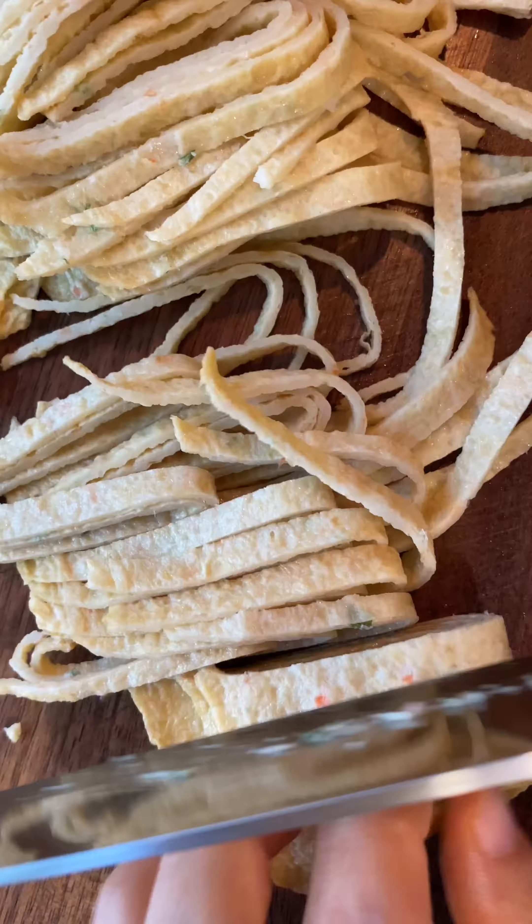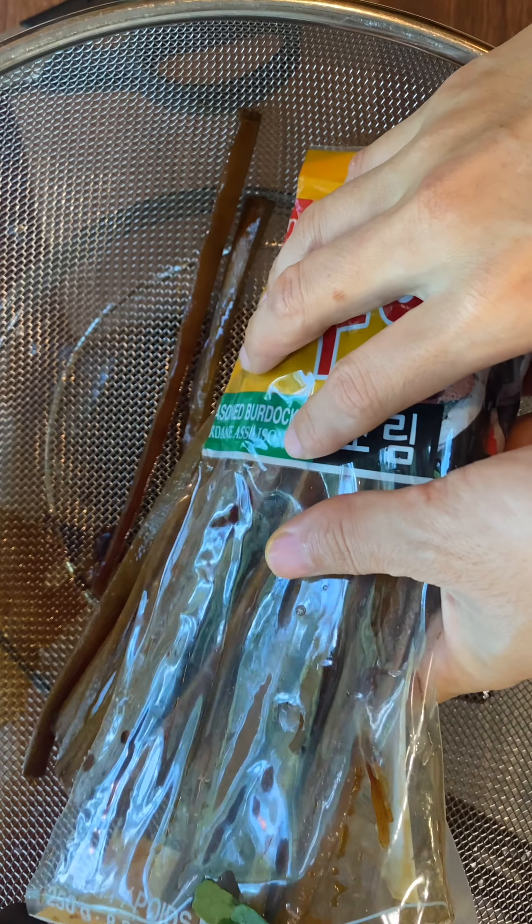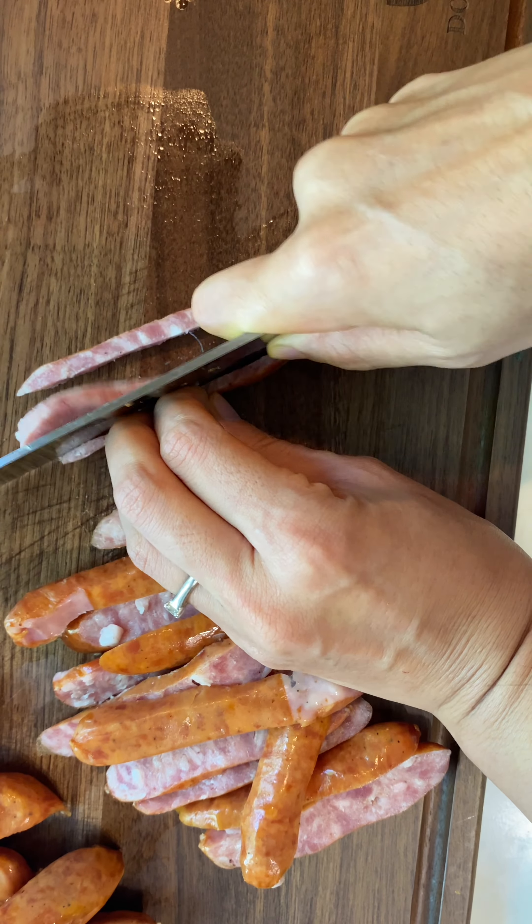Today I'm making classic kimbap. Pickled radish and burdock roots are classic. While making these from scratch is awesome, you can buy ready-to-use products to save a lot of time. For ham and sausages, cook before using — no need to season since they're already salty.